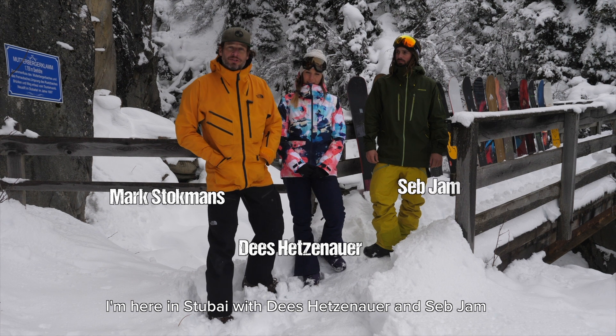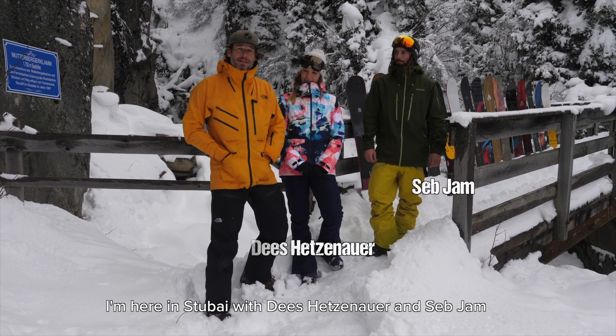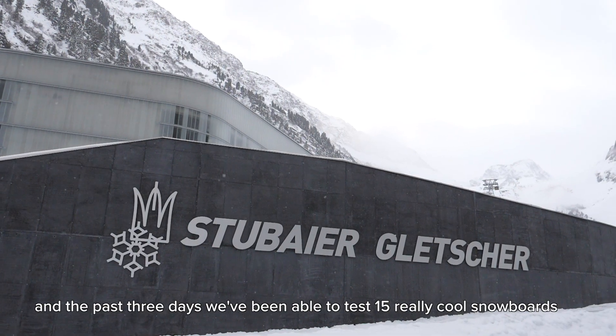Hi, my name is Mark from GearLimits. I'm here in Stubai with Day Setsenau and Sepp Jam, and the past three days we've been able to test 15 really cool snowboards.